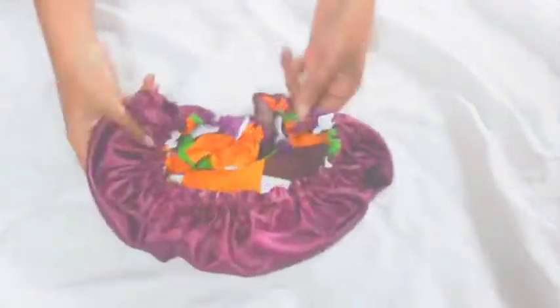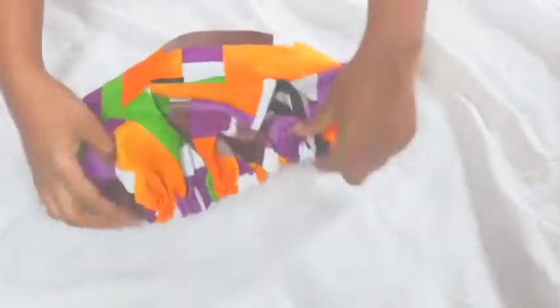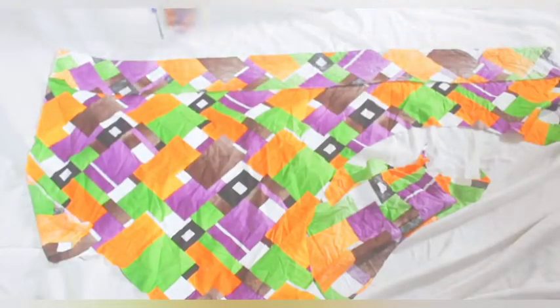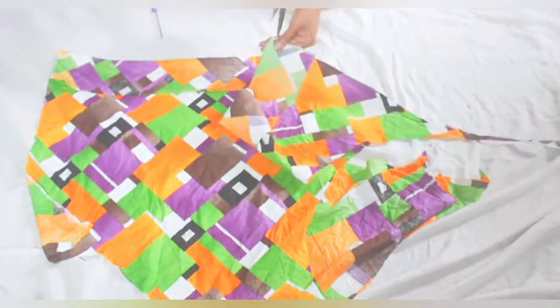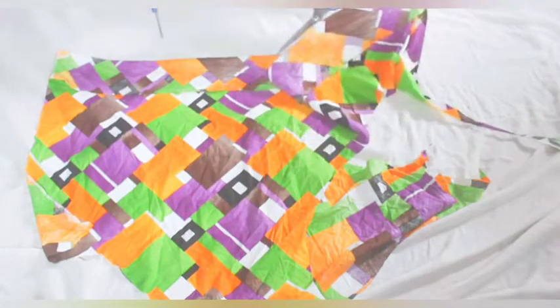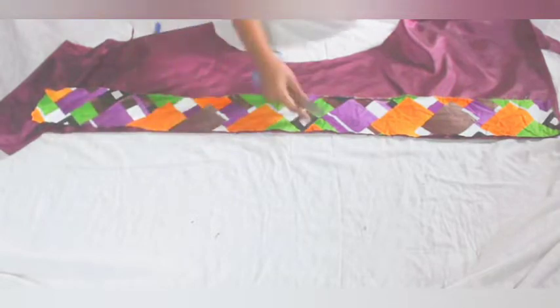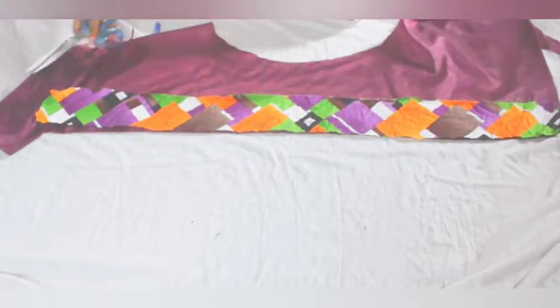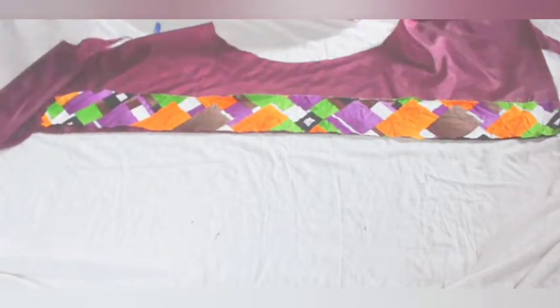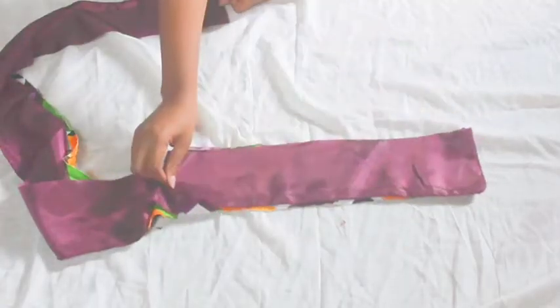The next step is to make the second piece — the strap. I added this because I realized it's the best way for you to style it. I'm going to cut five inch widths and sixty inch of length because I want it to be long enough to work with any size. I'm going to use the same fabric to trace it out, and it's going to be reversible too.